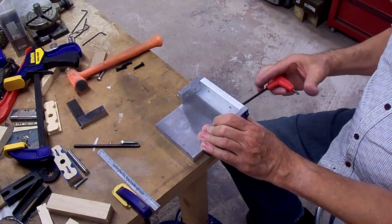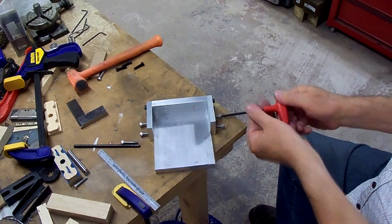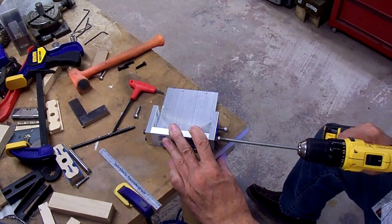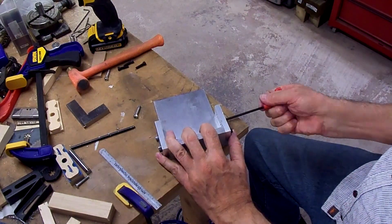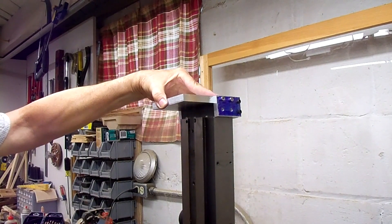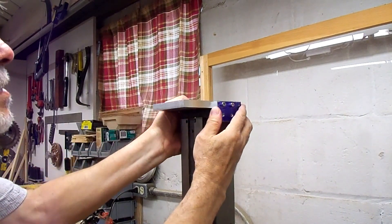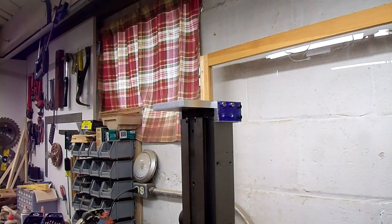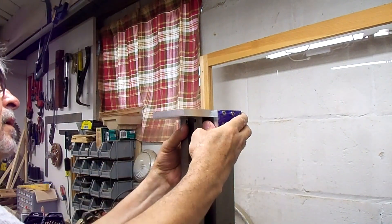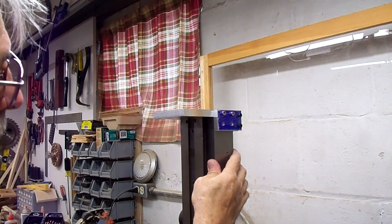Try again - a little snug. There we go. We need to mark the holes in the side here in the back of the upright and drill and tap those.